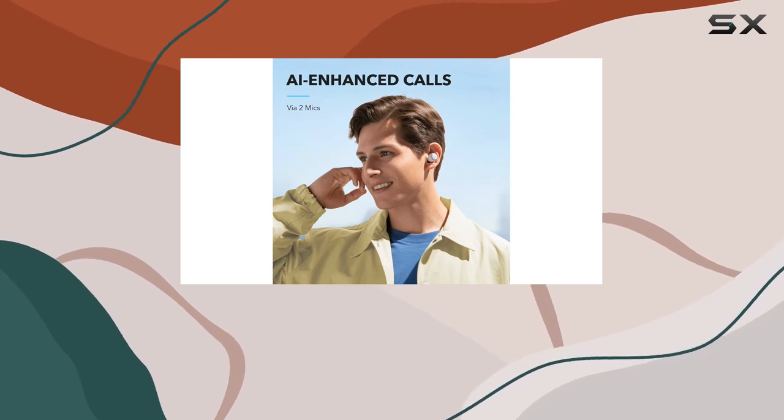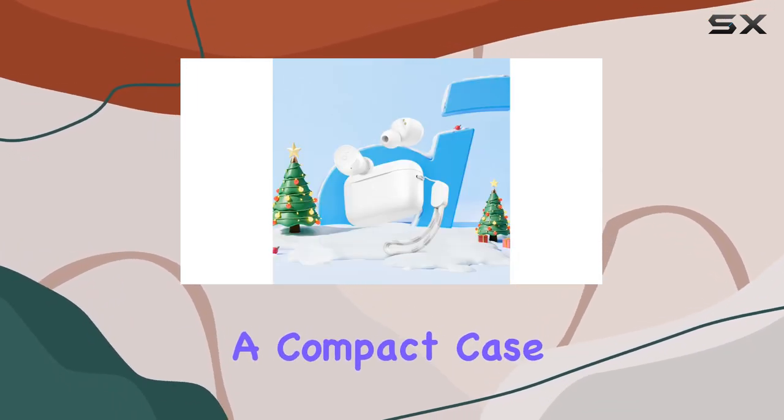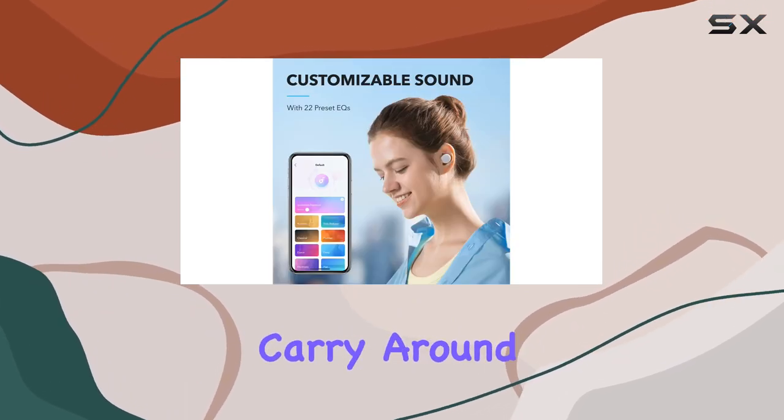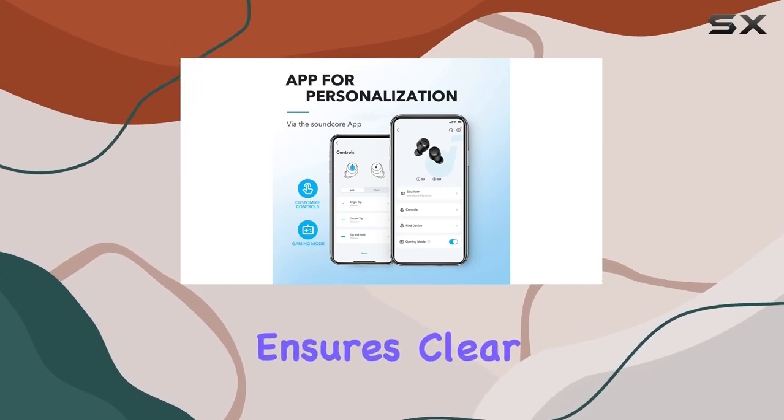Portability is a highlight here — these buds are small, lightweight, and come with a compact case. Plus, the added lanyard makes them even more convenient to carry around. The AI-enhanced call feature with two built-in microphones ensures clear communication regardless of your surroundings.